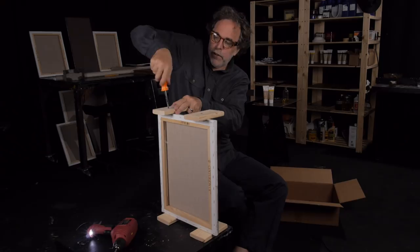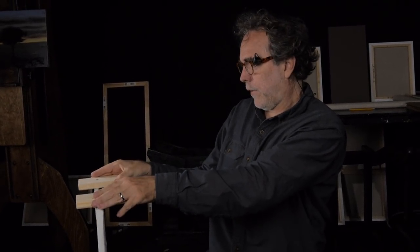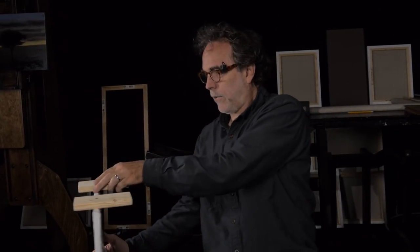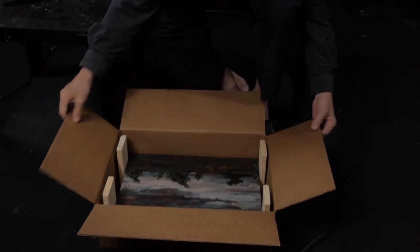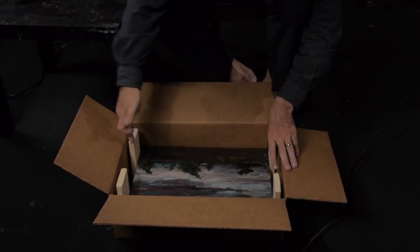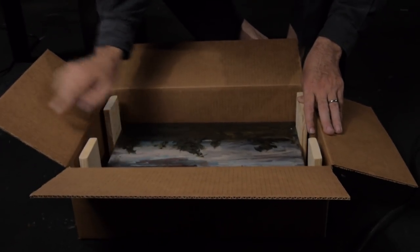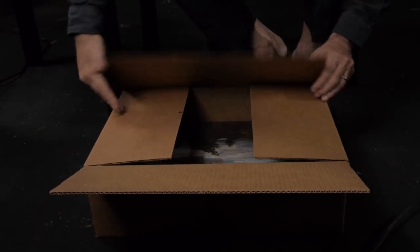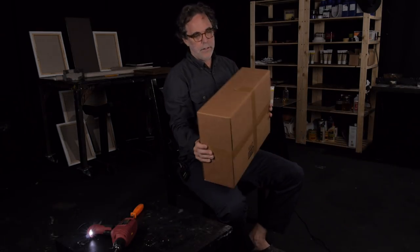I'm going to finish screwing all four of these boards into the side — they're all nice and snug, but they can still rotate a little bit if they need to. Then I'm just going to drop the painting in the box and close it up. These boards will actually give the box extra support. I've cut the boards to be just the same height as the box — just barely short. So when I close it up and tape it, it's ready to go. It protects the painting very well.